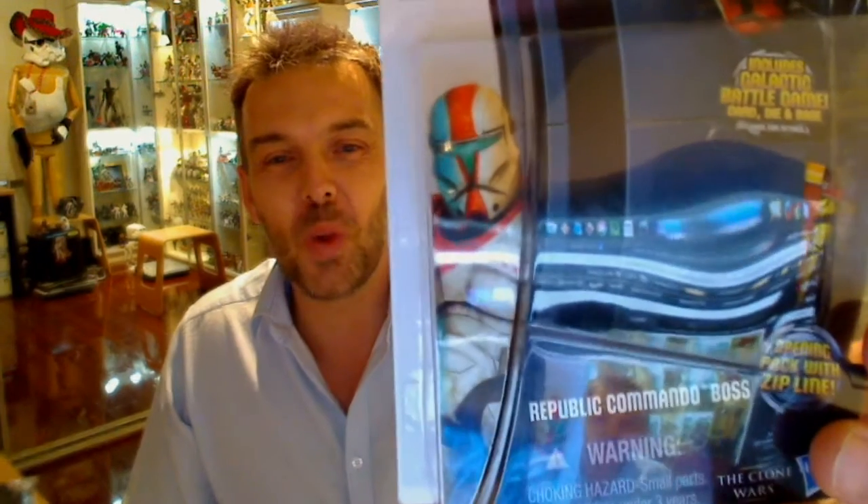Star Wars fans, our Flag Island 8 HD review. This figure is a little controversial — the brand new Boss from Republic Commando Clone Wars.